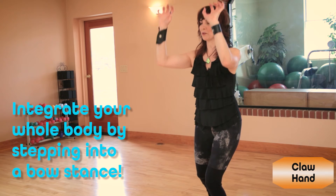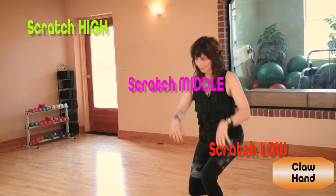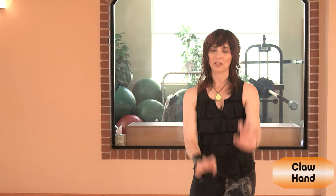Just imagine scratching. Integrate your whole body by taking into a bow stance. Scratch high, middle, and low. You can scratch with just one hand, and then the other.